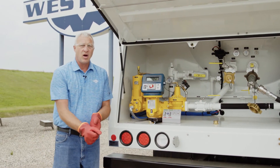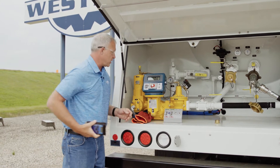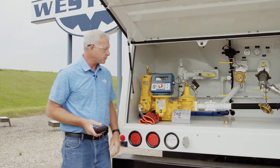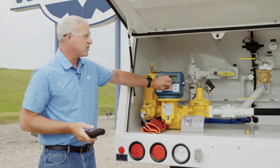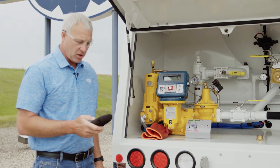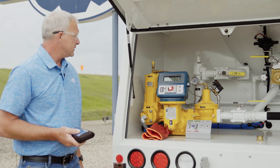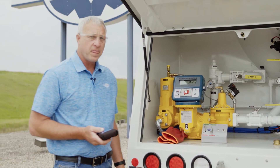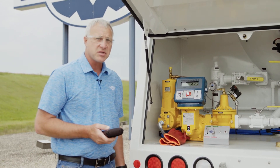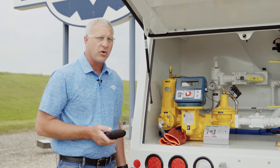Now I'm ready to start the PTO and do this meter creep test. I'm going to open my internal valve, reset the register, and now I'm ready to start. I've established flow now. We can do this test at engine idle — we don't have to ramp it up on high throttle, we can do it at idle.